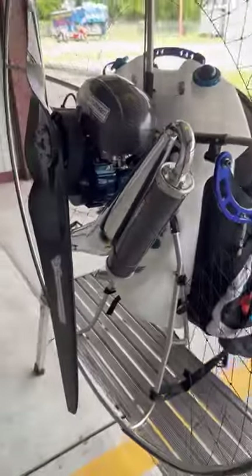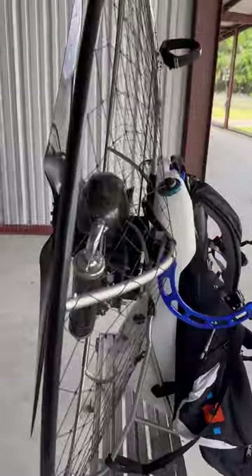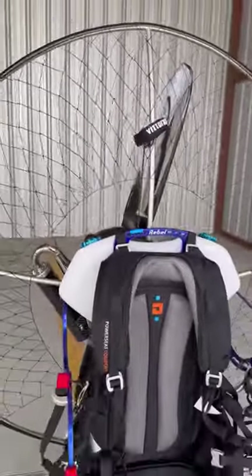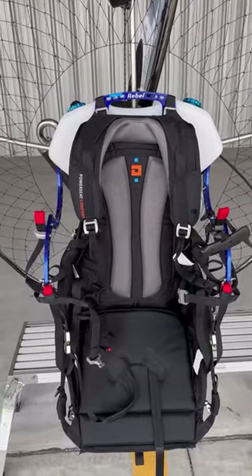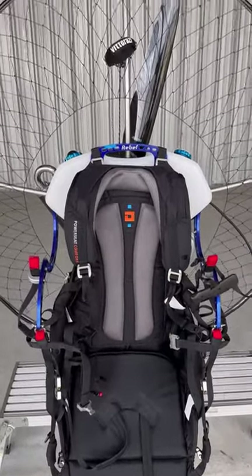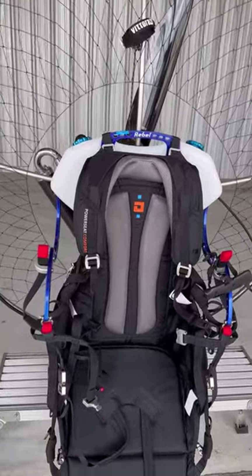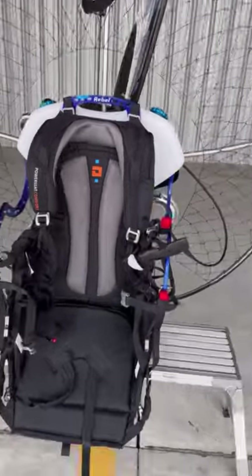Alright guys, I'm pretty psyched about these units. We're gonna get a few of them in here pretty soon. We'll probably demo them and put one in the training lineup — maybe a Moster 185 Plus or maybe an Adam 82.